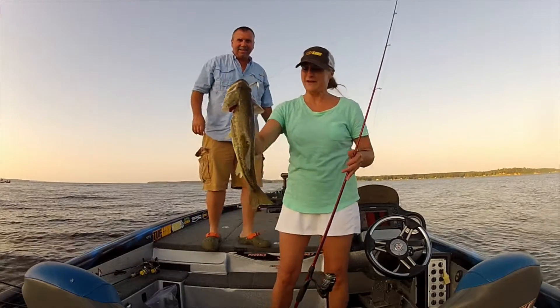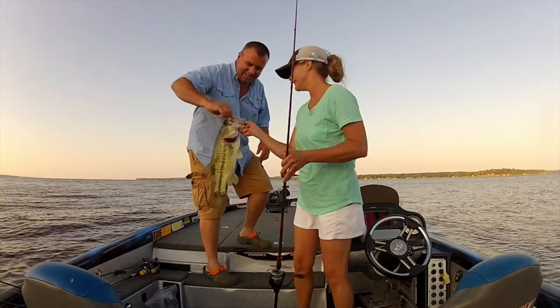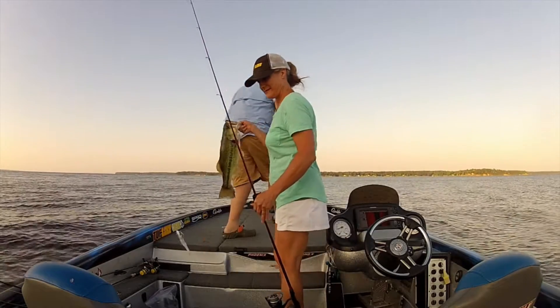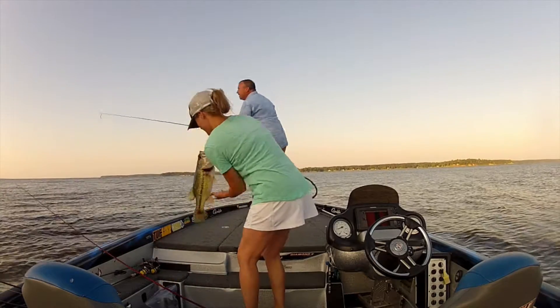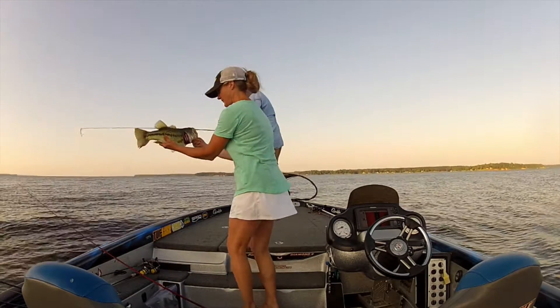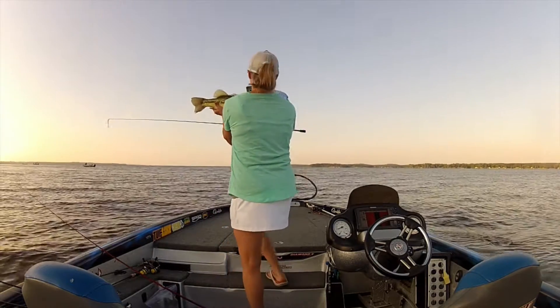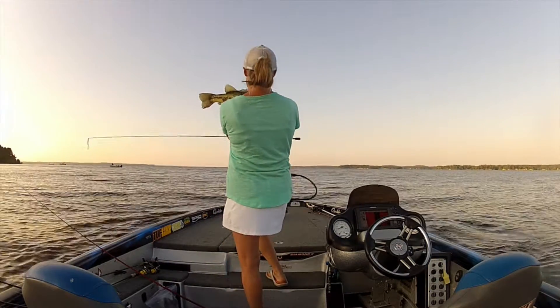Look at that mound. Beautiful. Beautiful. Beautiful. Thank you.